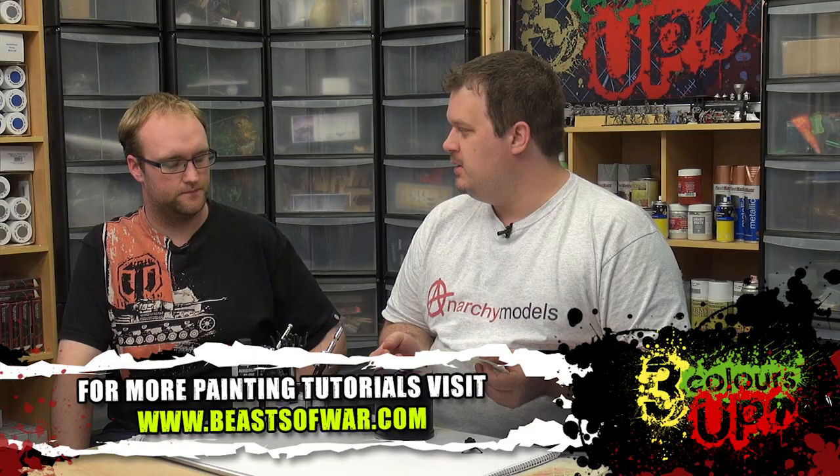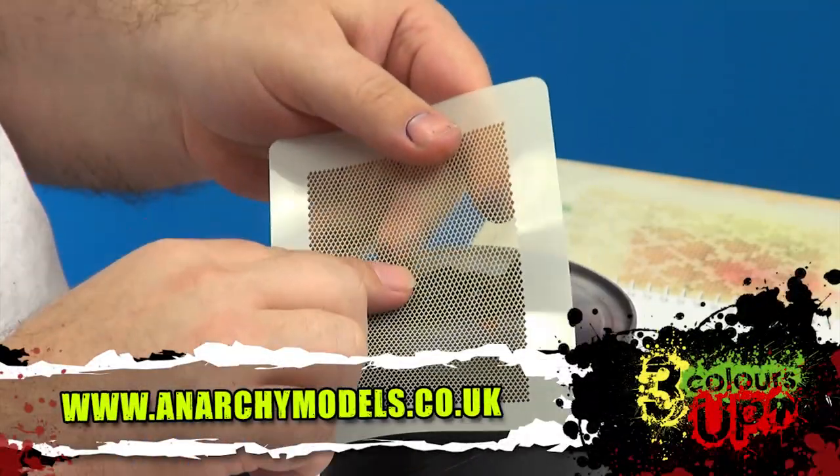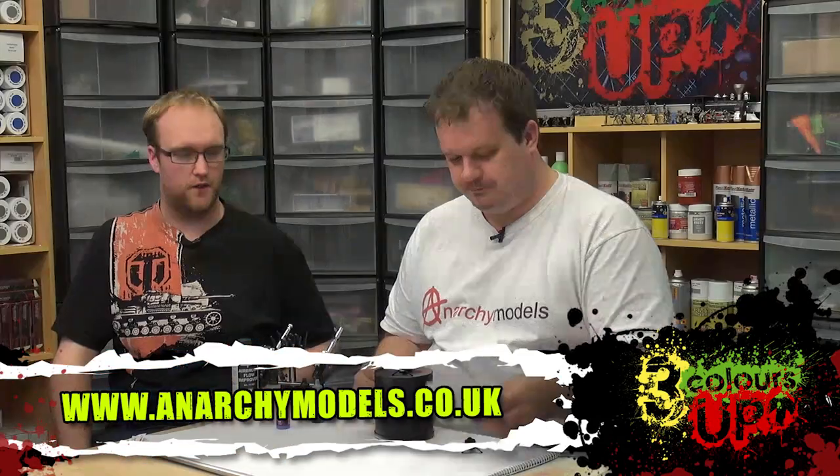We're doing a smaller version of what we're already doing. This is the micro dragon scales — as you can see, very, very small detail. We're going to be doing it on this jet bike. So what colors are we going to pick?